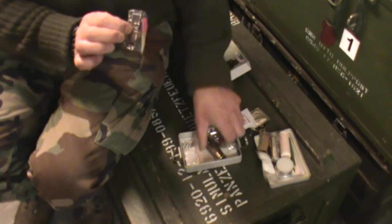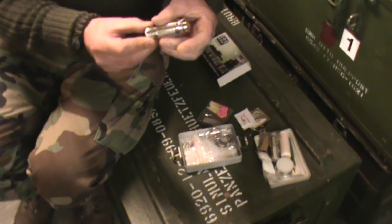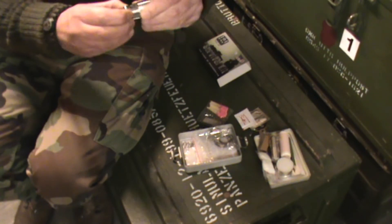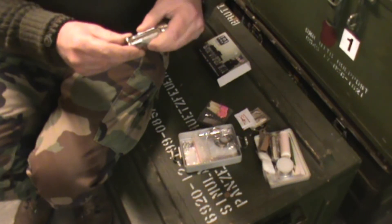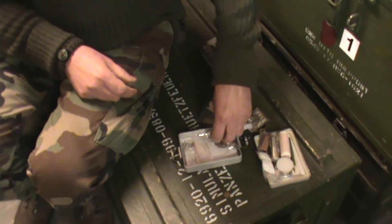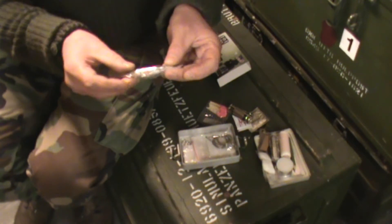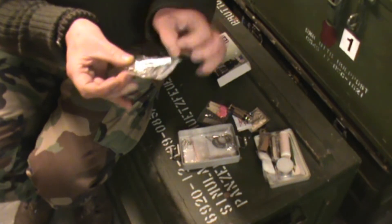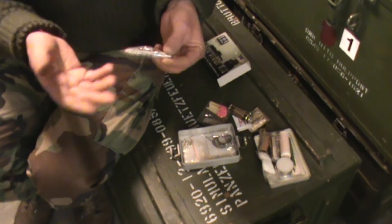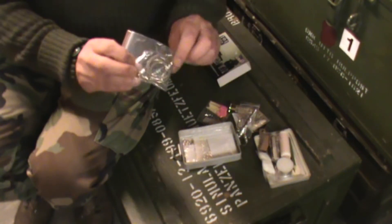Matches and the scraper, and those fit into this small container. Screw it open like this — it's water sealed, water protected. A small whistle, and inside the whistle you can put a small paper with your personal things — who you are, your blood group, things like that.